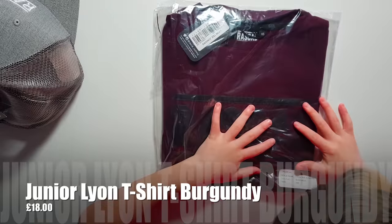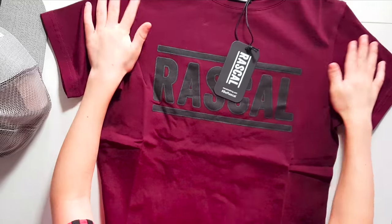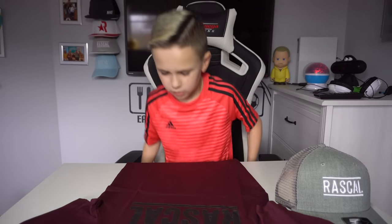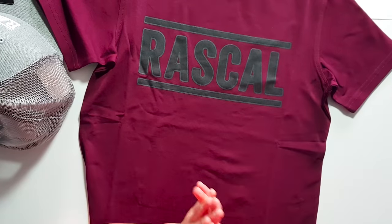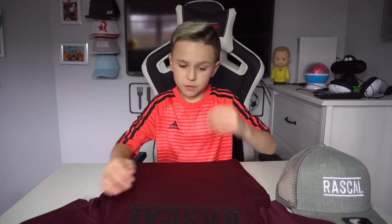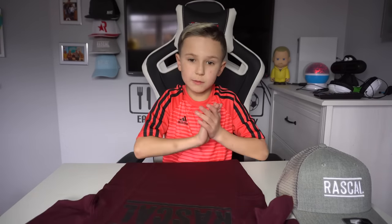This is the Leon T Juniors t-shirt. I like the color — it's like a dark red, and the Rascal sign is dark grey with a sticker-gel finish on the outside. This is really nice, it's a breathable material.